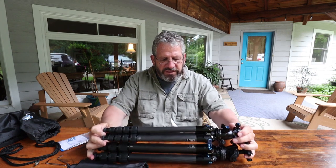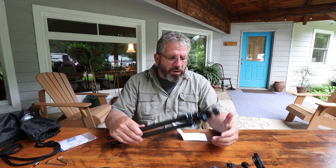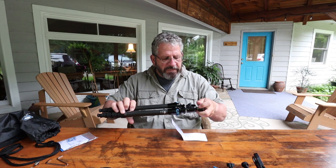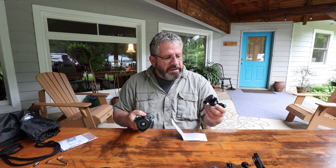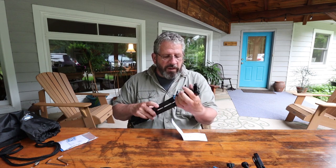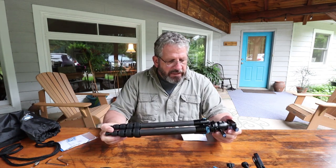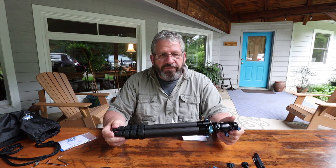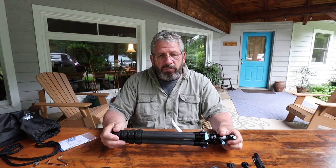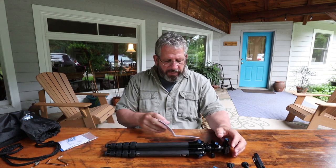The leg diameter is 22 millimeters versus 28 millimeters on the 284, but the idea of compressing up that small is great. The head that comes with it — and you can order it with or without the head — is the B00K head. It uses a three-eighths-inch screw. It's very small and lightweight, but very sturdy as well. You don't have to worry about smaller cameras. I probably wouldn't use a 150-600 on it, although I could — the combination of camera and lens on that is probably still only about six to seven pounds max.